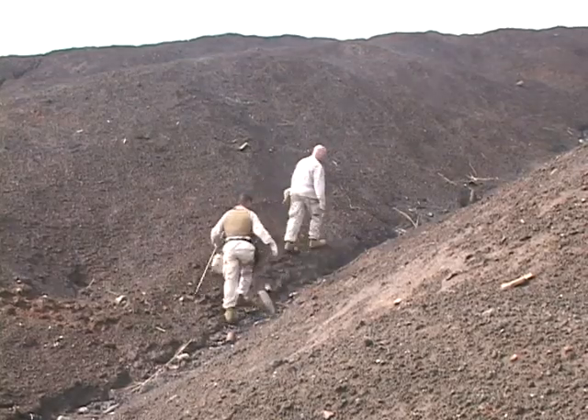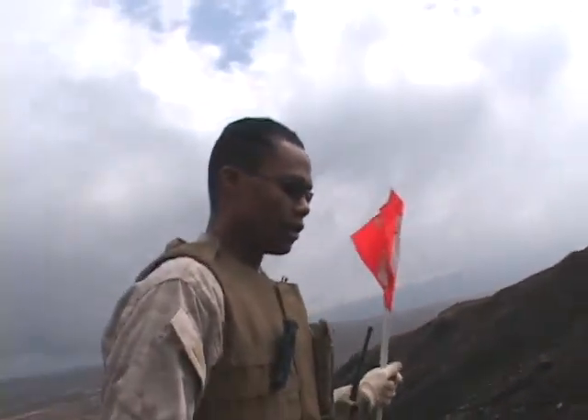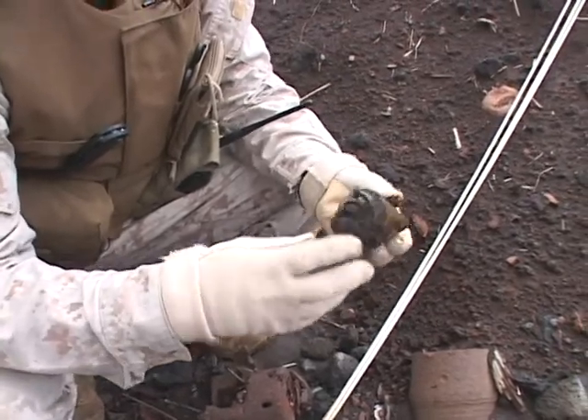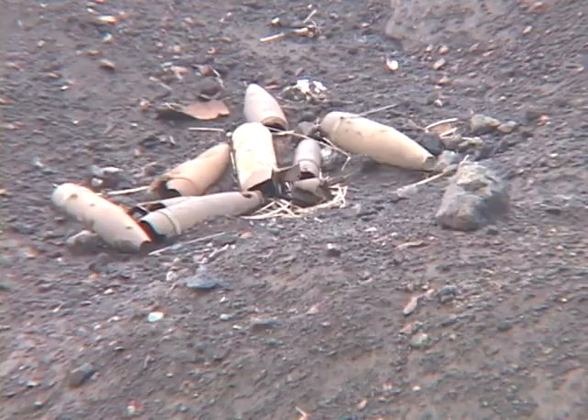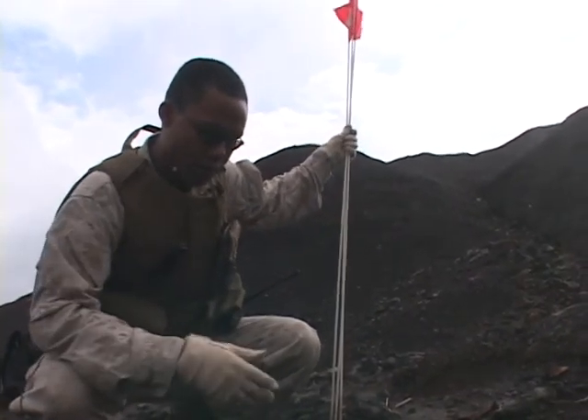So they set out on the hunt. Most of the time it's pretty obvious. Sometimes it's a little hard to tell, and then we'll get a closer look. With almost every piece of ordnance, there are key features that will tell you whether or not the item has been expended or not.